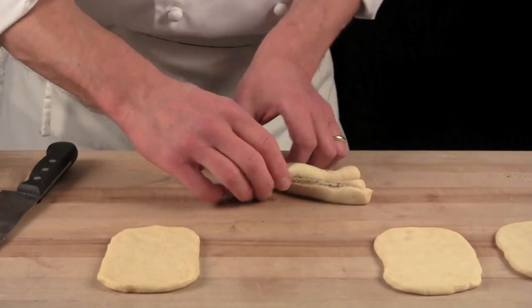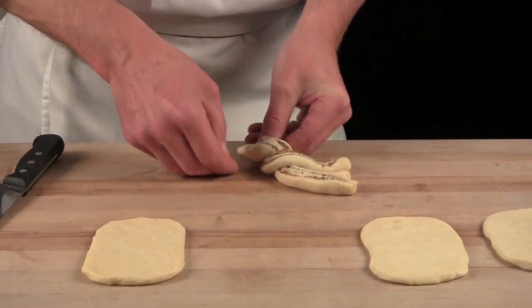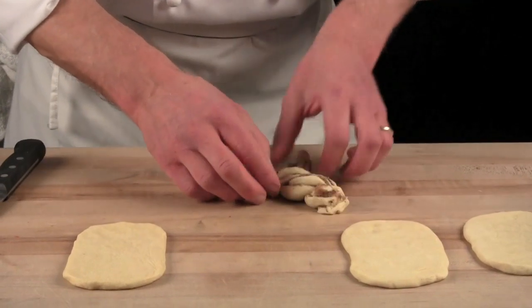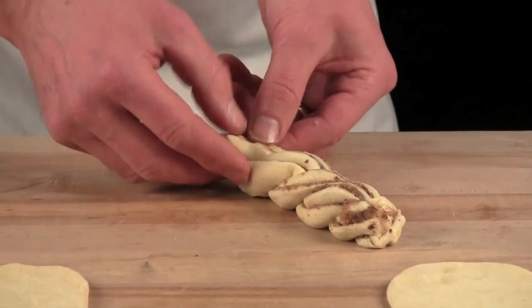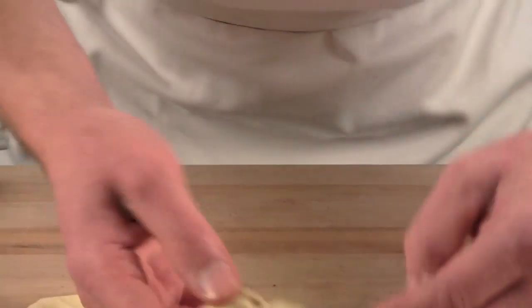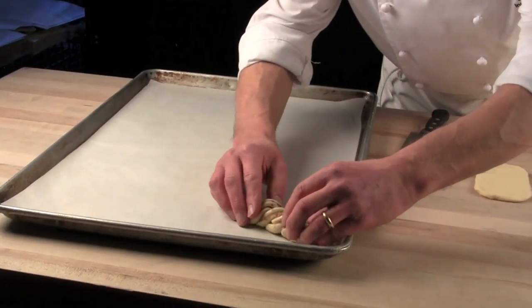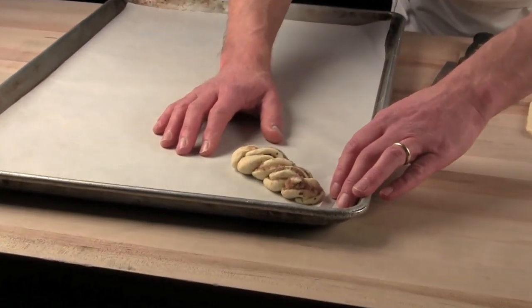Place it over a cross and start braiding. Make sure the ends you force down well, otherwise it will open up. Hold it to the end, either side. Take it and place it onto a sheet pan. It will go in the proof box for 45 minutes.